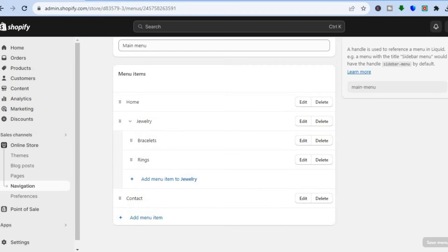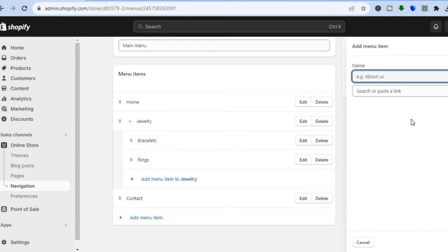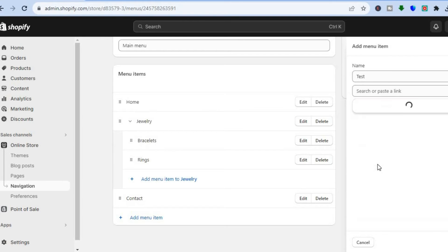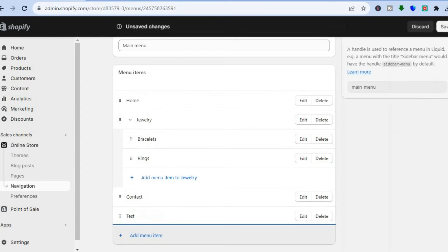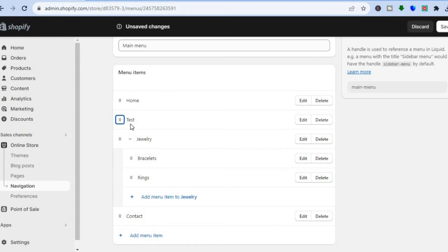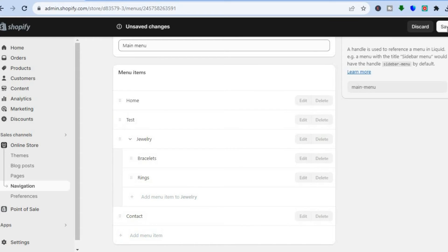After selecting Main Menu, scroll down and tap on Add Menu Item. Type in the name of the page, then tap on Search or Paste a Link, tap on Pages, then tap on the page name, and tap Add in the bottom right hand corner. You can then tap the six dots beside the page name to move it to wherever you want — for example right below Home — then tap Save in the top right hand corner.